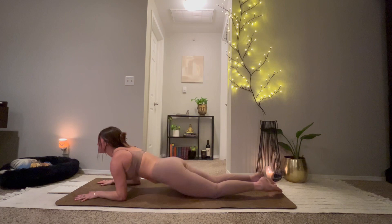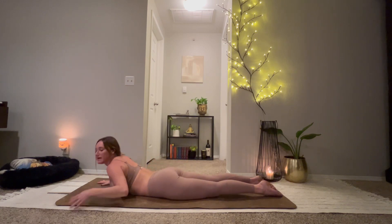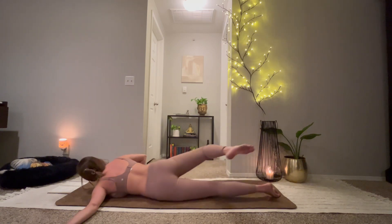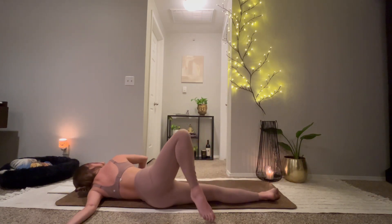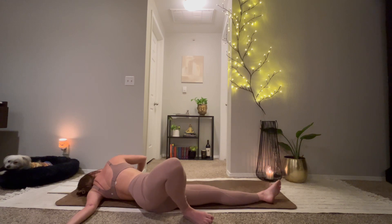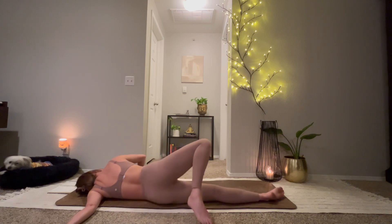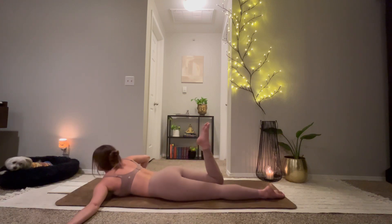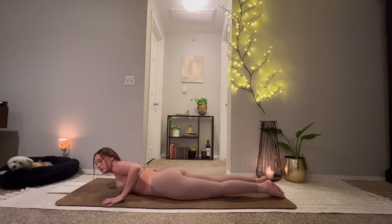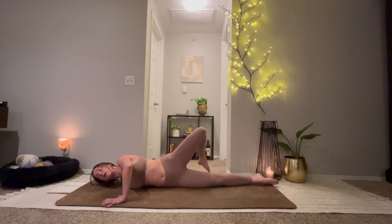We'll extend our left arm out to the side, right hand under your shoulder. Gently roll over to the left. Step your right foot behind you. Come back onto the belly. We'll extend our right arm out, left hand under the shoulder. Roll to the right. Step left foot behind.